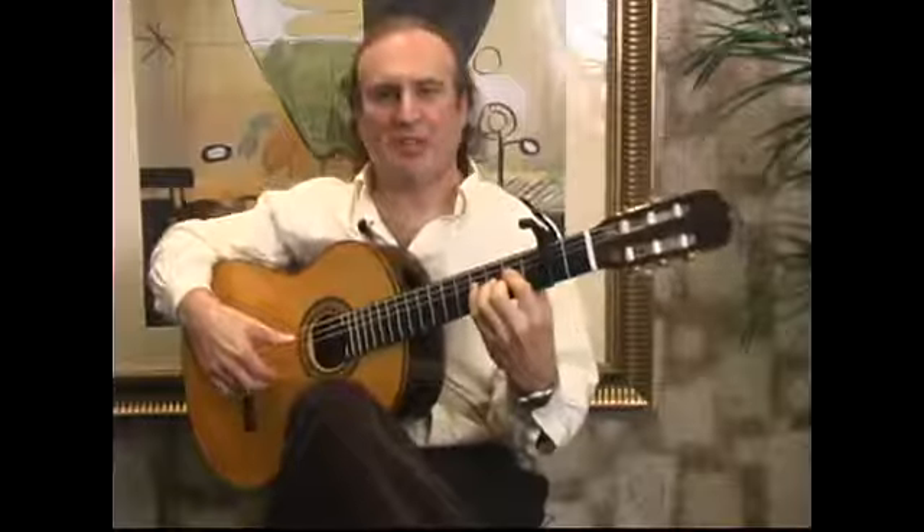Please see the next segment where I'll talk about the four-finger rasqueado in flamenco guitar playing.